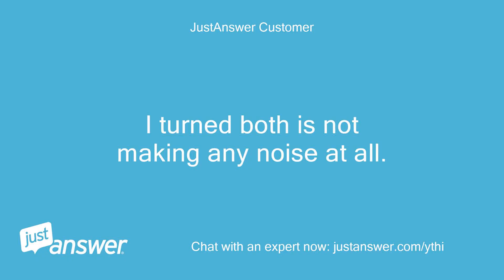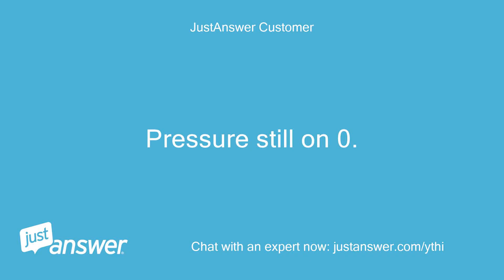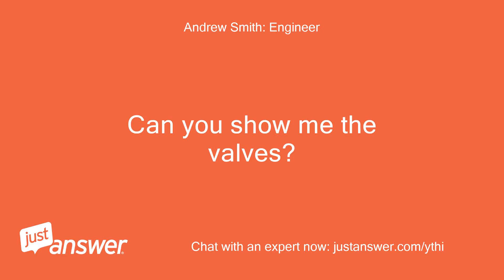I turned both — it's not making any noise at all. Pressure is still on zero. Can you upload a photo of the valves? Can you show me the valves?